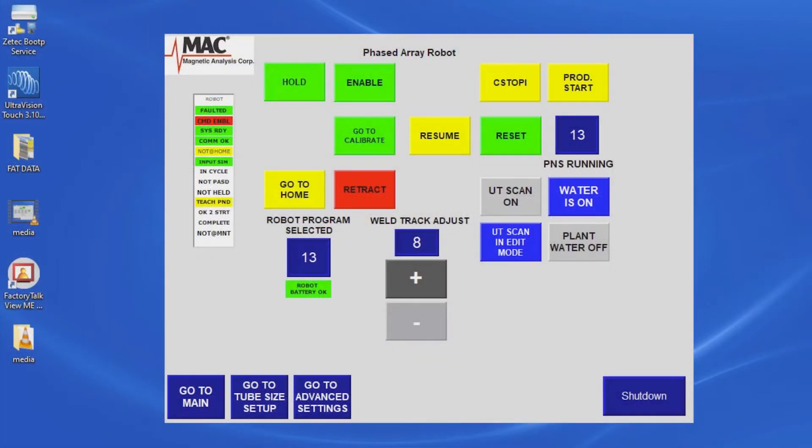Customized, pre-programmed functions for the test head are right at the user's fingertips. Calibration, weld test, home, or quick retract for safety can easily be selected from the HMI panel.